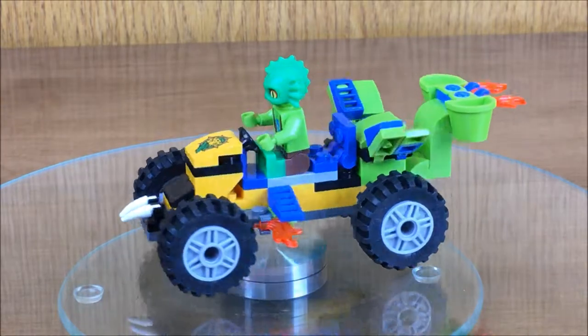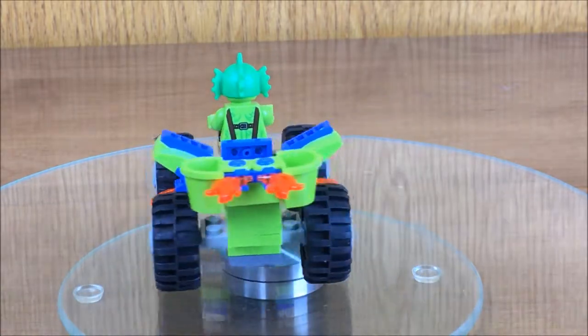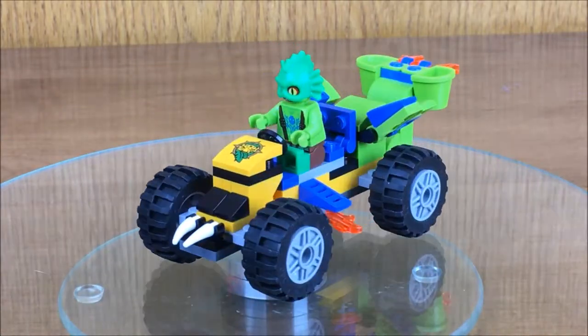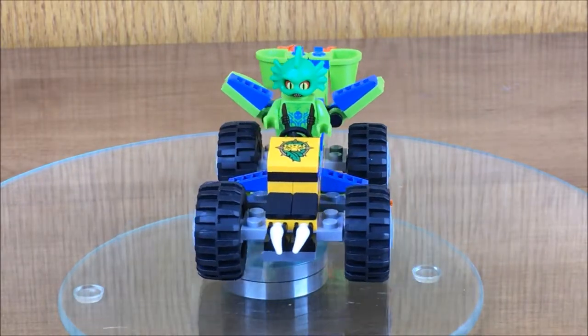If you enjoyed watching my first Lego MOC, please like and subscribe so that I can continue to make more Lego speed builds, MOCs, and stop motion animation.